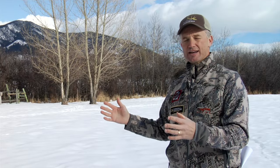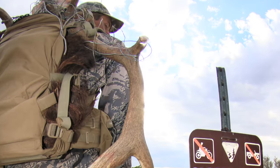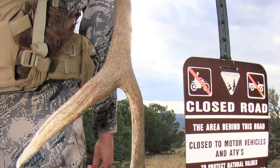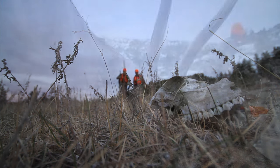That piece of information is the gutless method — how you get an animal that's on the ground into your backpack and back to camp without that animal spoiling. A lot of you ask me why is it that we hunt the backcountry. Well, the reason is longer seasons, easier to get tags, the age class of the animals is a lot better, and the hunting pressure is a lot lower. It's because of that, because of this piece of knowledge of the gutless method, that we can hunt these backcountry areas effectively.